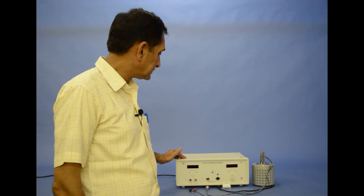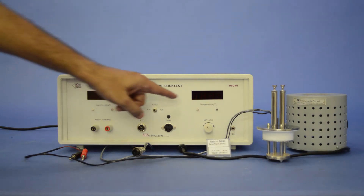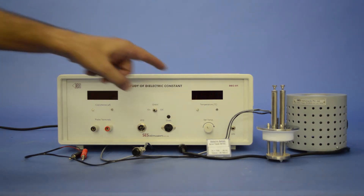When you open the curtain, you will get the different parts of the experiment. The study of dielectric constant DEC01 consists of a capacitance meter with range 50–6000 pF and a temperature controller unit with range ambient to 200°C.